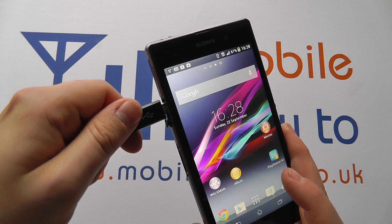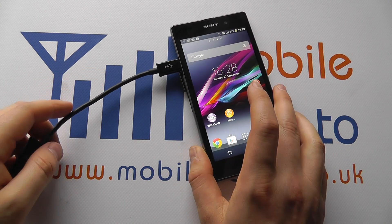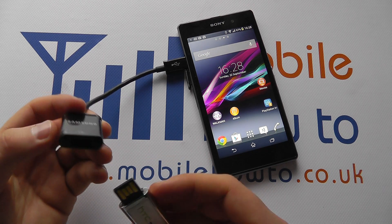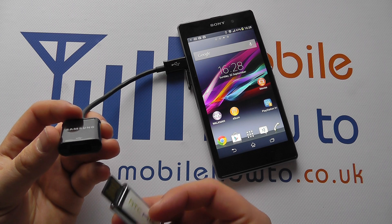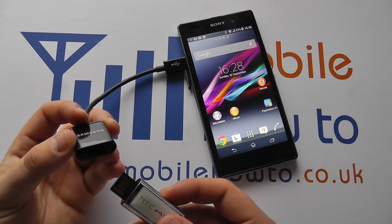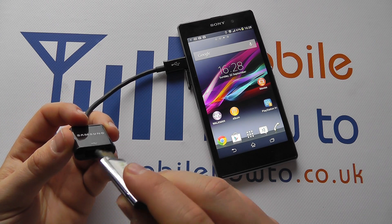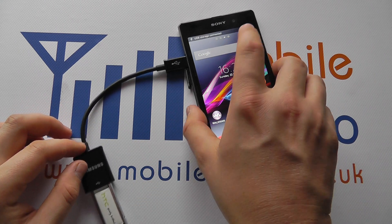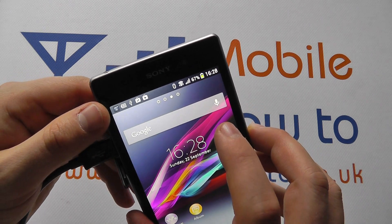You plug this into the side of the device like so, and then you take the likes of your memory stick or potentially a hard drive. It should work with most devices, but you can't be ensured of compatibility with everything. You pop this into the USB drive and you'll notice that on screen it comes up 'USB storage connected'.